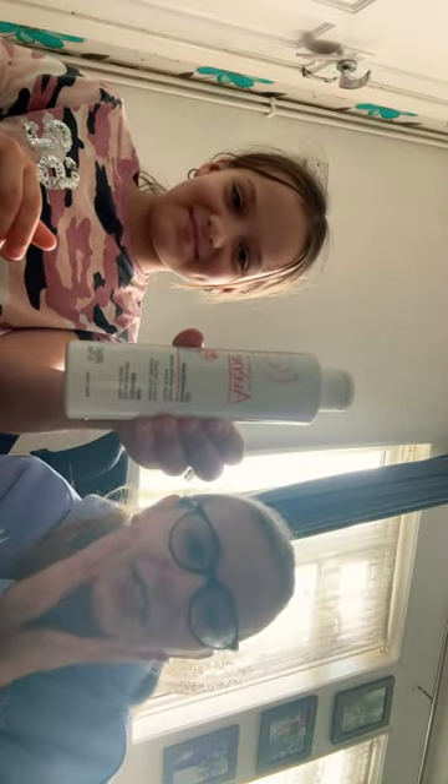Next we're doing the slam dunk bubble, so this is what we're going to be using next. And now we're using this milk cleanser — look how shiny our face is. For the last step we are using a cleansing product.